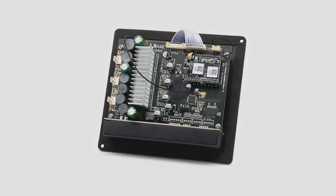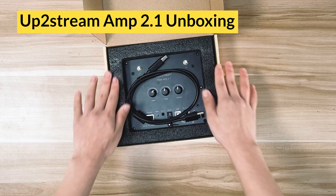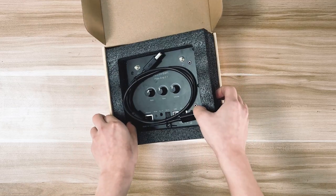Without further ado, straight to our topic today. As you can see, the UpToStream Plate Amp 2.1 is wrapped up by the sponges. All items are protected by the sorted box.